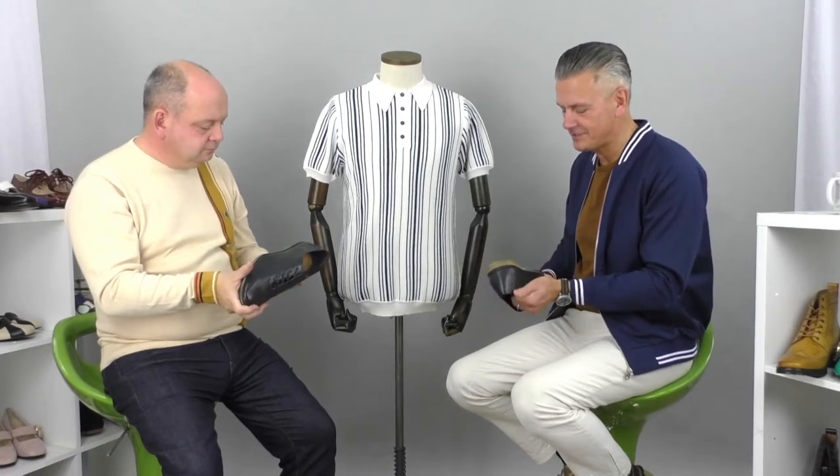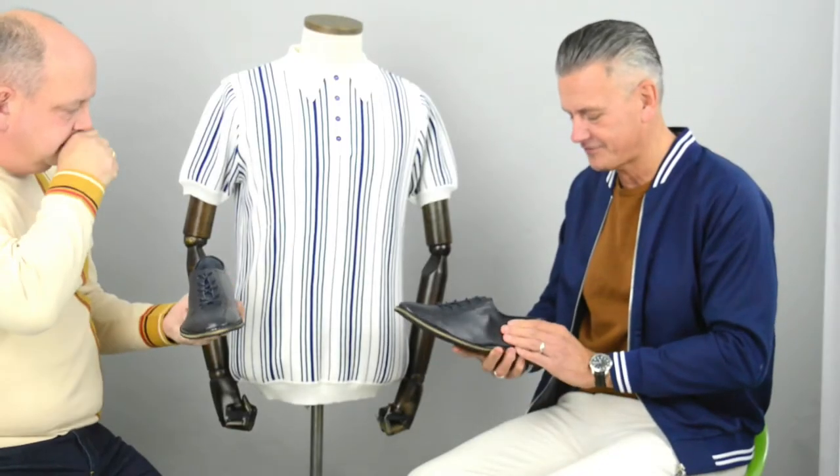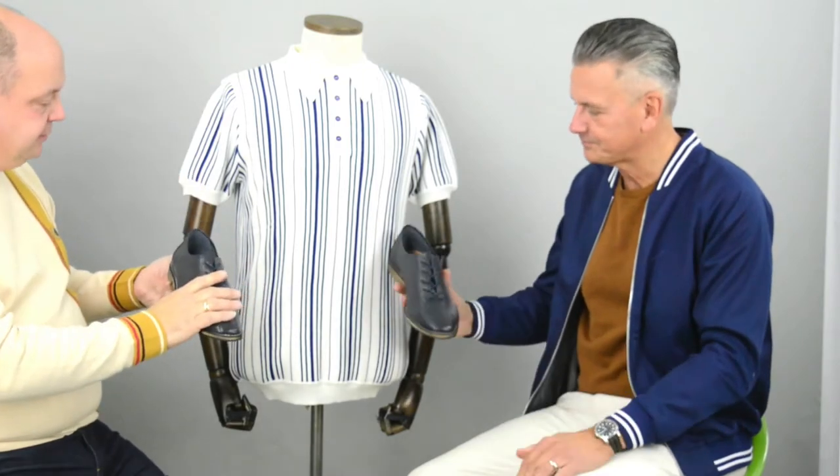I understand what you mean, Andy, but they've done a fantastic job. Well, that's the idea. They're lovely — really, really smooth, really, really light. Soft. Yeah, styling-wise. Yeah.